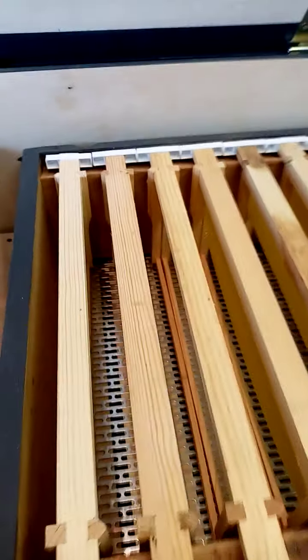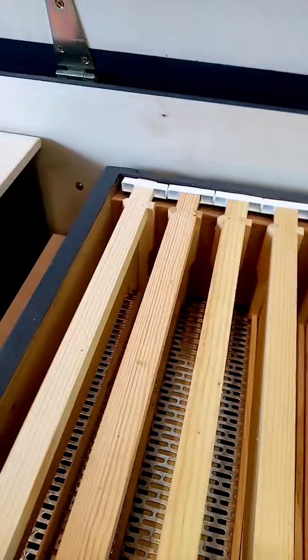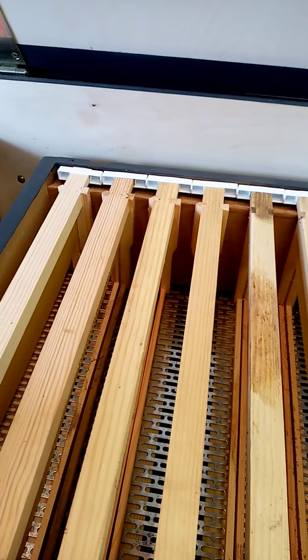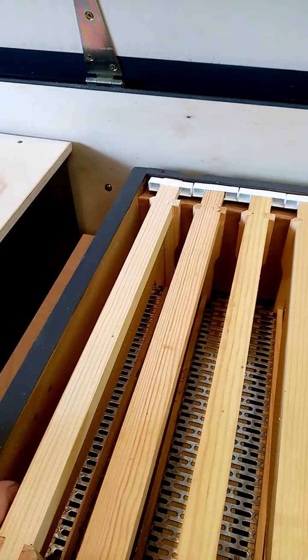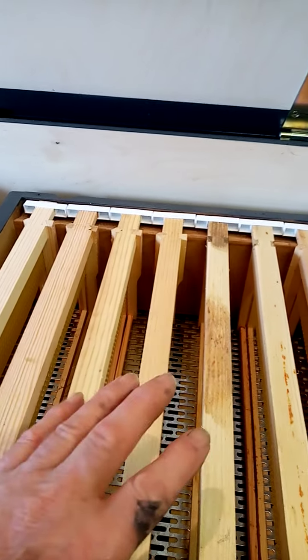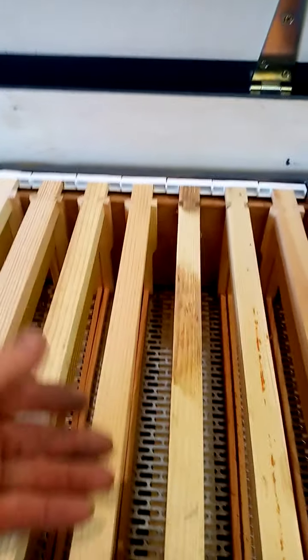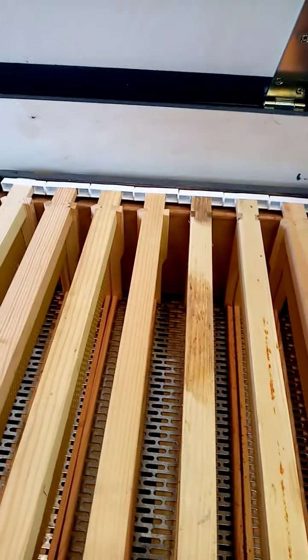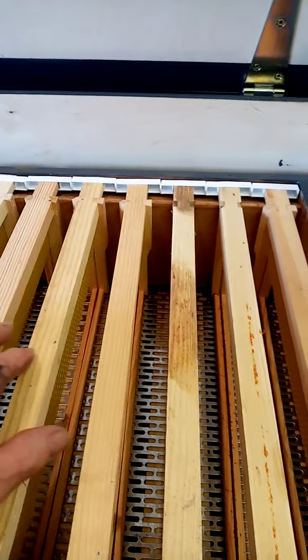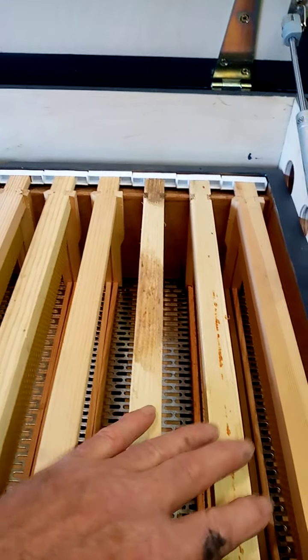I'll just remove these to show. You've got your super, and the idea with this hive is that everything below the super belongs to the bees. If you want honey, you just take the frame you want — so if the middle one's filled first, you remove that and replace it. That way you don't really have to get a face full of bees.